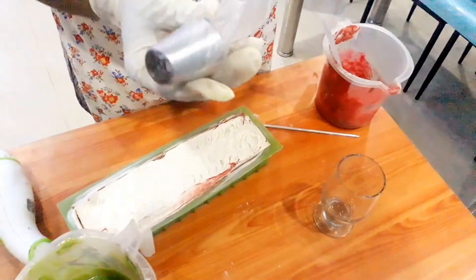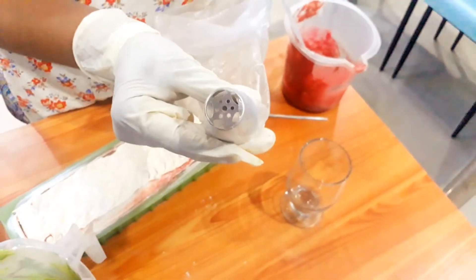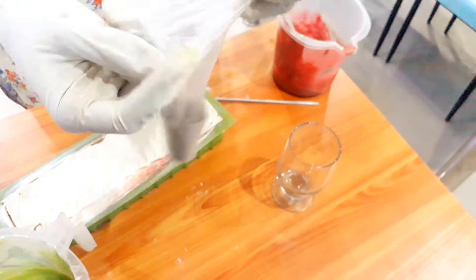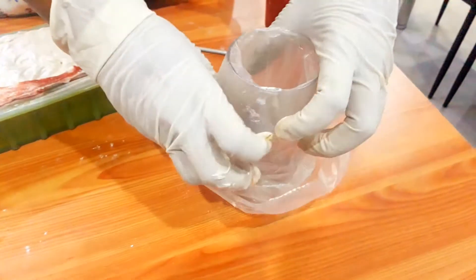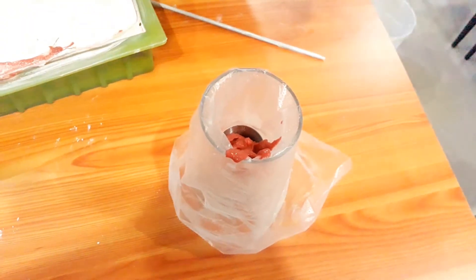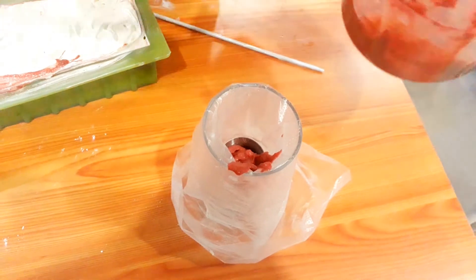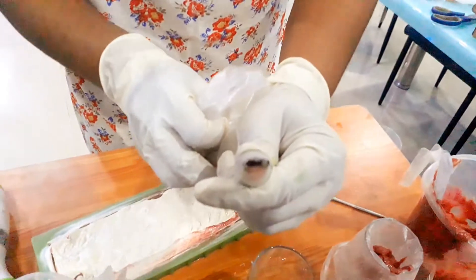Now I am showing how to set up this piping. Put the piping bag in a glass so it's easy to fill with the soap mixture. You can see the soap mixture has slightly riced. This green portion is what I planned for the leaf design.